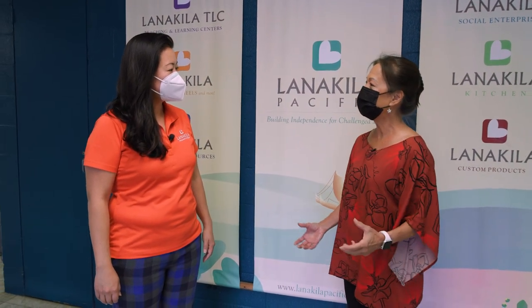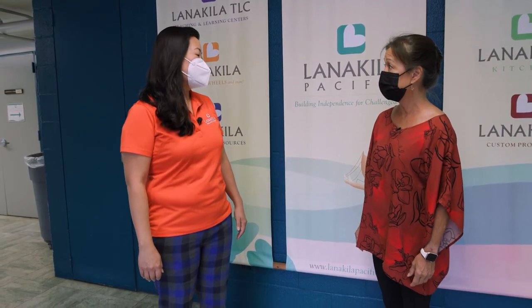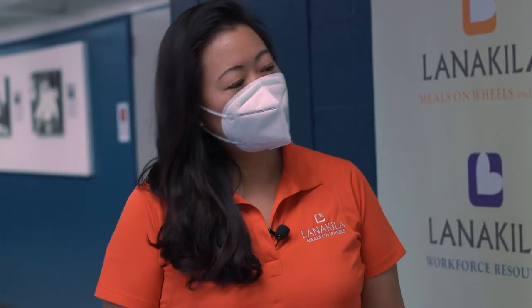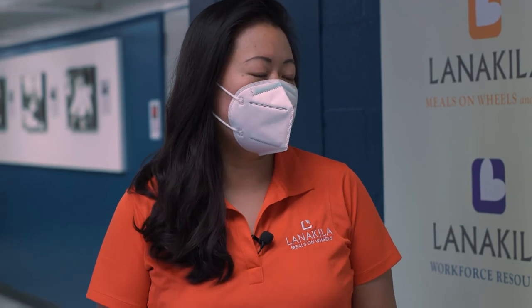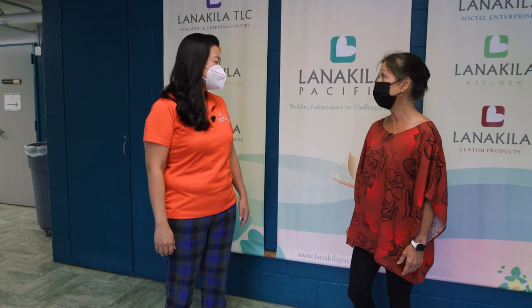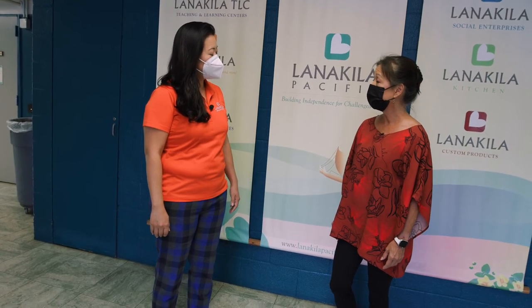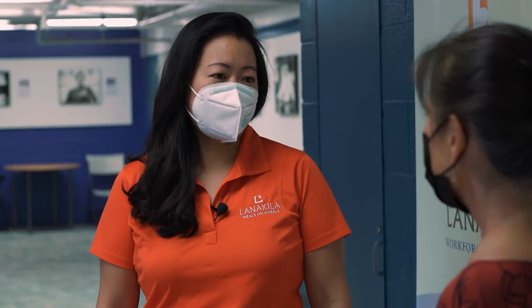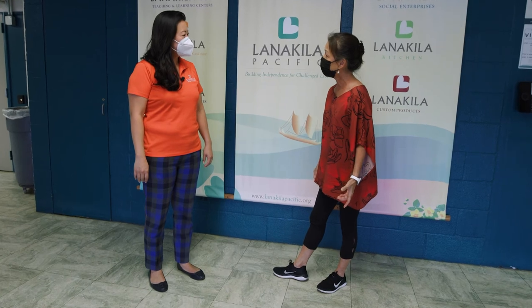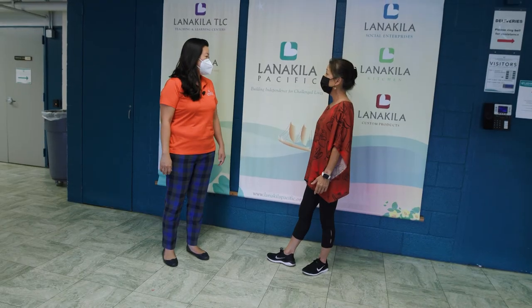How many seniors do you serve on the island? It varies — especially recently due to COVID, we went up to over 2,000 individuals. It's a service that has really been in need. We depend on volunteers to get the meals to the homebound seniors. It's actually a very small staff team, so in any given week it's between 100 and 150 volunteers that come in to help us. Are the volunteers here right now packing and taking food? Yes, volunteers are downstairs right now. Can you show me? Definitely. But first, let's make a stop at the kitchen.